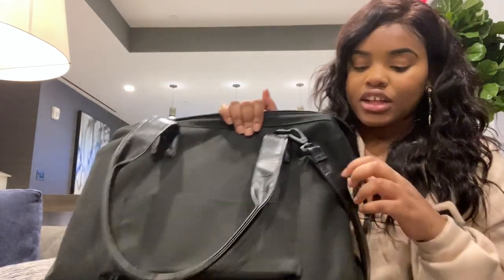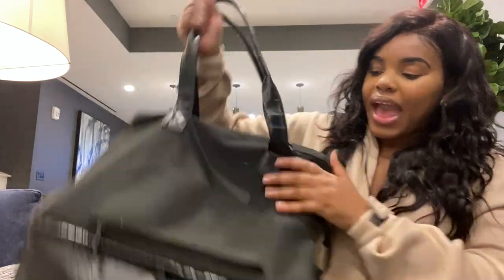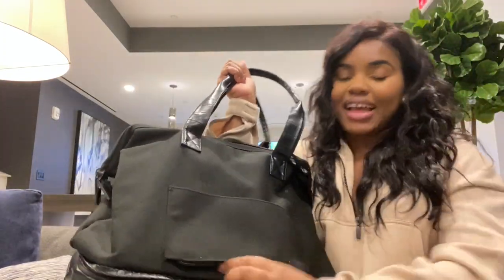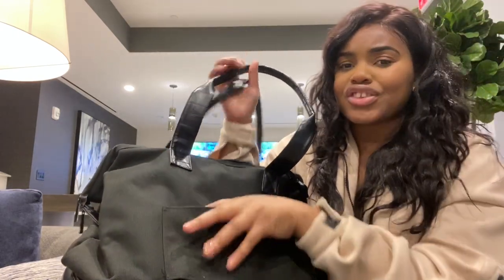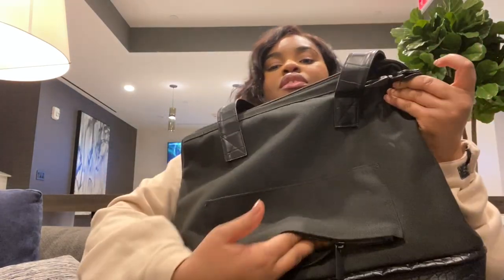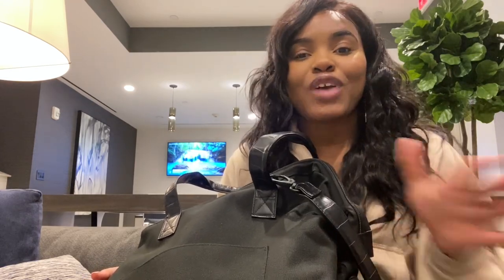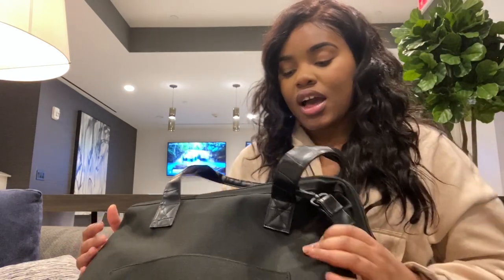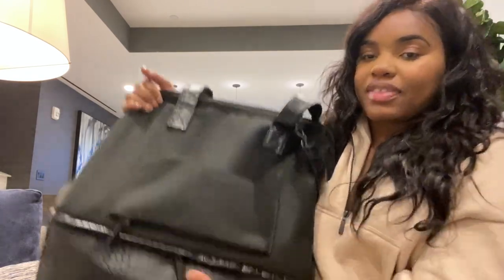You just close it to compact it however you want. On the outside, my favorite part of this bag is the luggage insert — like a trolley sleeve. You can insert your luggage handle through it so your bag doesn't turn around. I traveled with a duffel bag before and it rolled off my luggage so many times, but with this it stays secure.